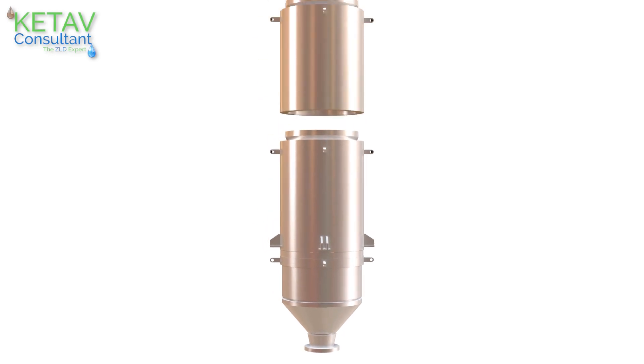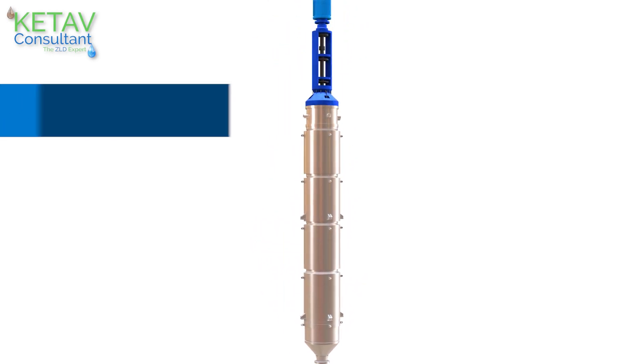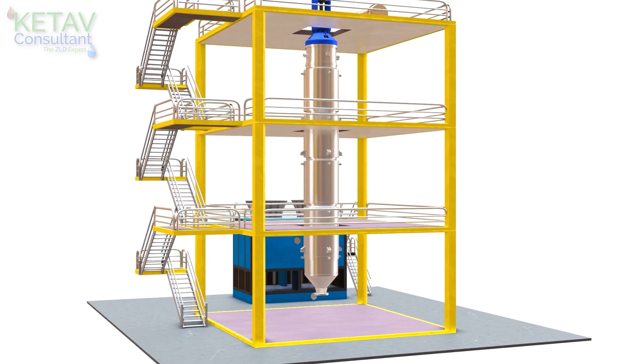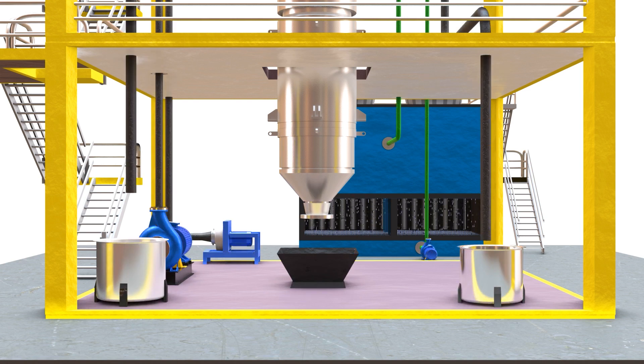Agitated thin film dryer, or ATFD, is the most efficient and mandatory equipment to separate out salt from high concentrated feed to achieve complete ZLD, that is zero liquid discharge, for any type of industry.